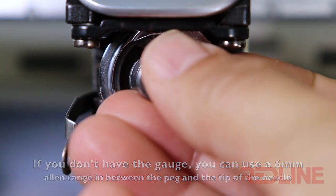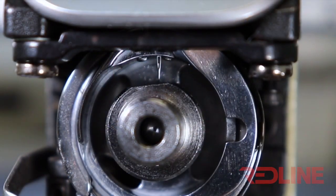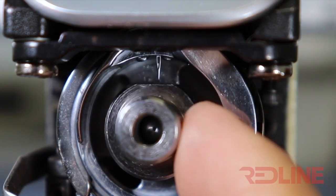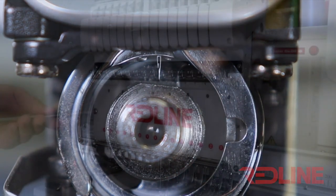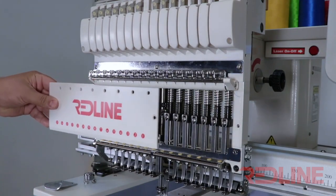Insert the gauge with the flat surface upwards, then twist the gauge to the round surface — the tip of the needle must barely touch the round surface of the gauge. In this particular machine, the needle is a little lower, so we are going to readjust the needle dip.